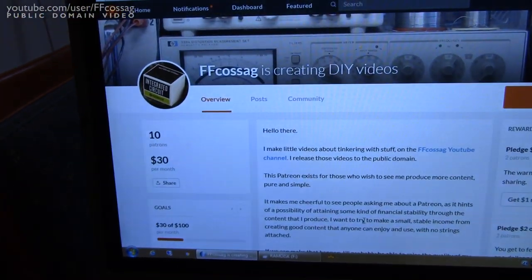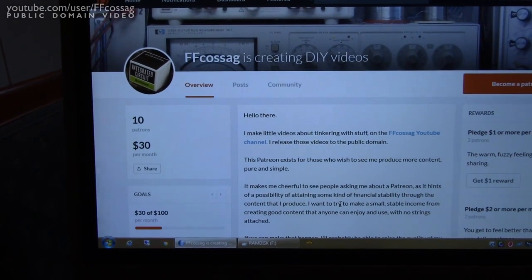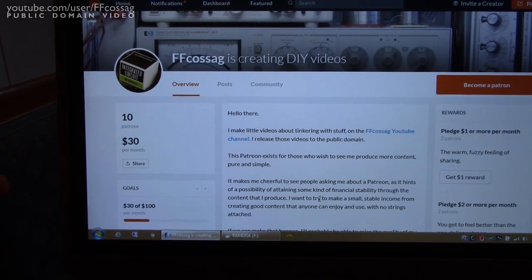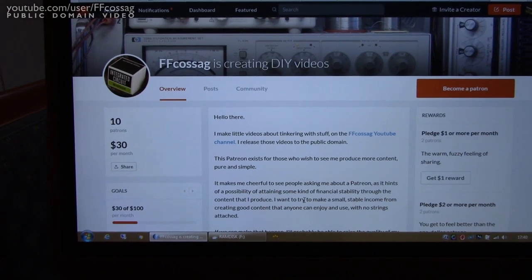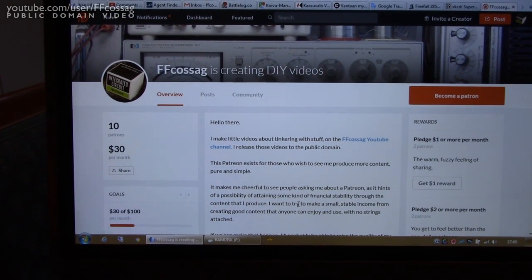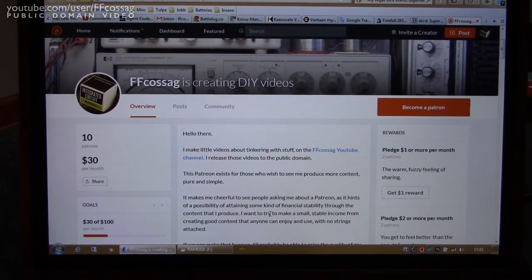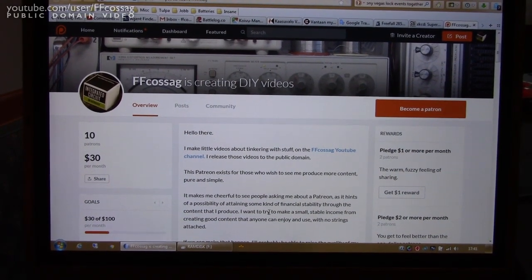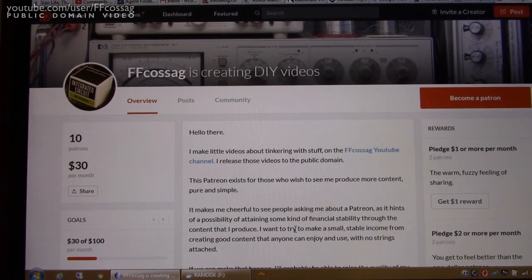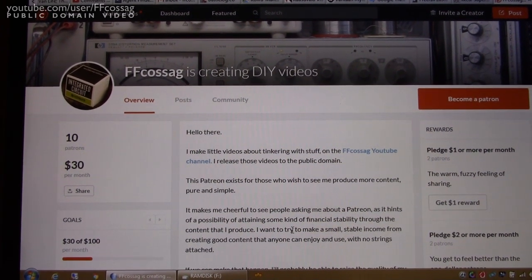Thank you to everyone who's done the Patreon thing. I had no idea how this was going to work out in practice, but I did some back of the envelope calculations before launching this. Given some rough statistics from digging through similar channels' Patreons, I figured I'd end up at $22 a month within a month - and we've overshot that by a lot. $30 isn't a lot of money, but to me that's half of my monthly YouTube revenue, which is usually $60 to $70, sometimes $80 a month. In practical terms, that's about 300 kilometers worth of driving given my fuel economy with the van.